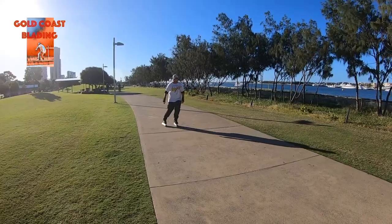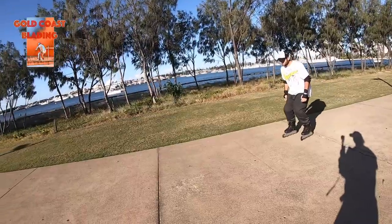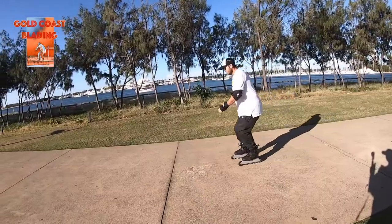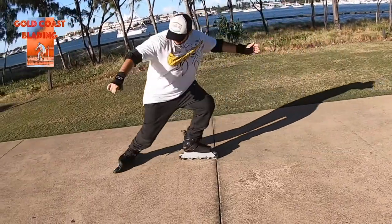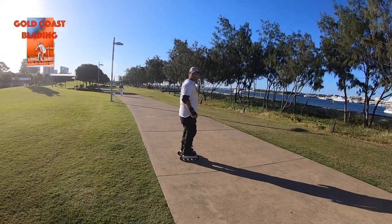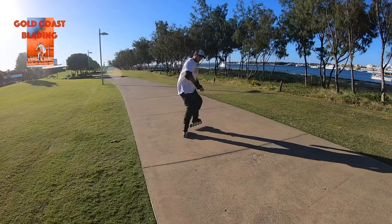The power slide has two components: first, the transition to backwards, and second, the slide to stop. To begin, turn your inside foot towards your opposite direction, making a 100-degree turn. Then, while doing so, let the other foot start sliding until you stop.